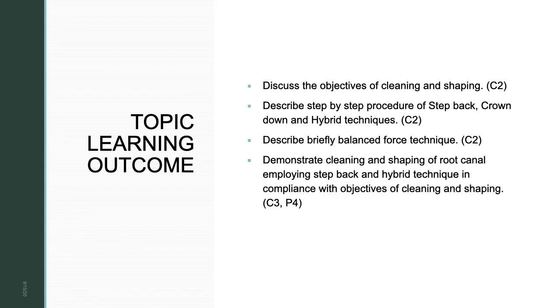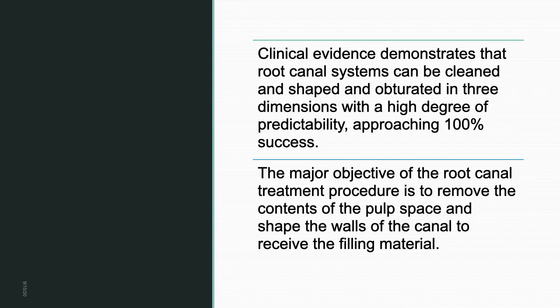Hello everyone, welcome to today's lecture: Cleaning and Shaping Part 1. The learning outcomes are to discuss the objectives of cleaning and shaping, describe step-by-step procedures of step back, crown down, and hybrid techniques, describe briefly the balance force technique, and demonstrate cleaning and shaping of root canal employing step back and hybrid techniques in compliance with the objectives of cleaning and shaping.